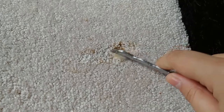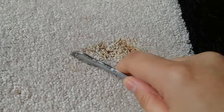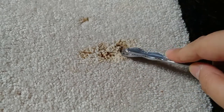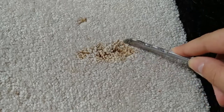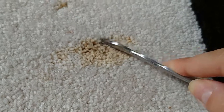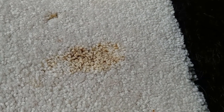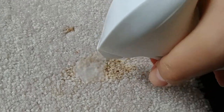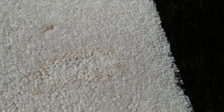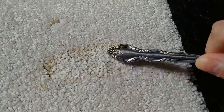Then we're just gonna take our spoon and agitate it in there to make sure it covers all the fibers deep down. I might mist on just a little bit more — kind of like the balsamic vinegar video — just on top to get full coverage.